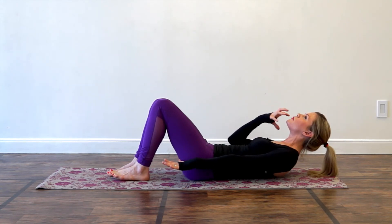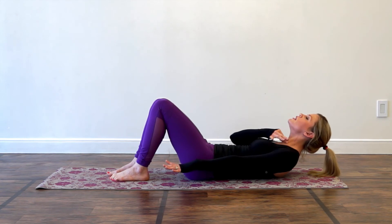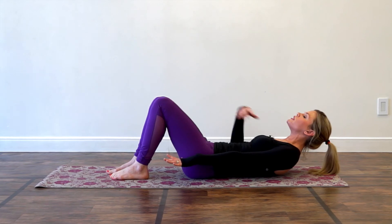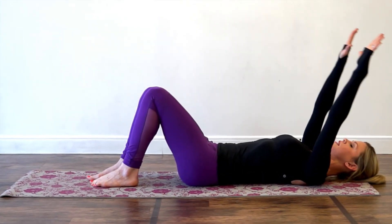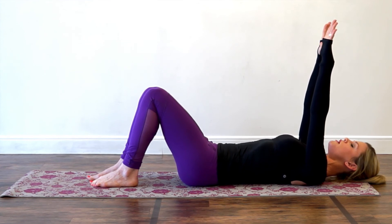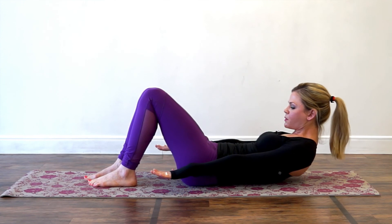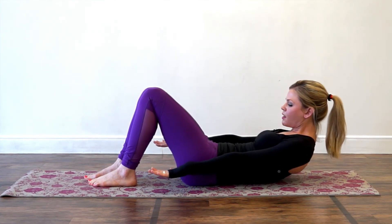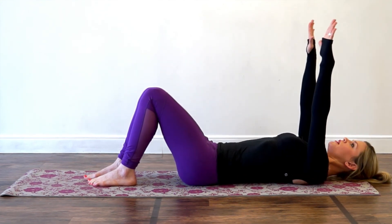Often we'll do ab work where we press our hands down, and if people have their head hanging back it's like a heavy bowling ball hanging on your delicate neck — you can see how the neck is strained. That's how most people injure their neck, especially when their abdominals are weak. Take a deep breath in, nod your chin to your chest, press your hands down, reach your fingertips away, and come on up a little higher using your abdominal strength, drawing the belly button down.